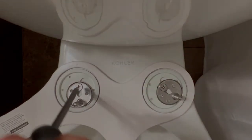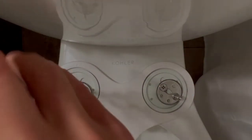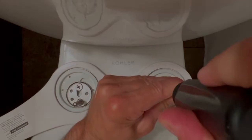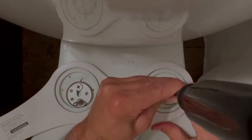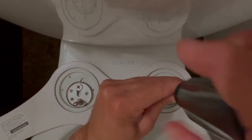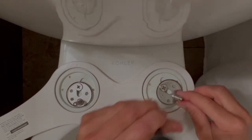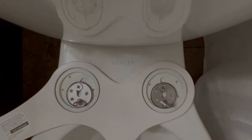Looking at them, I probably need to straighten that so it just fits right down here, supposedly.